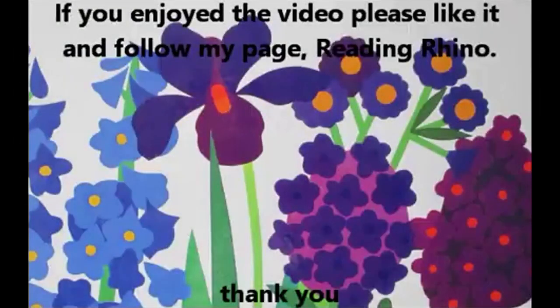The End. Thanks for watching. If you enjoyed the book, please like it and check out the other awesome books on my page, Reading Rhino.